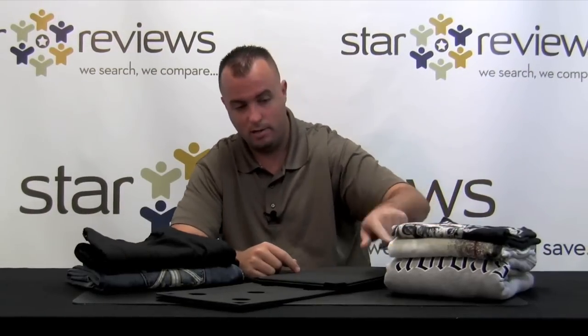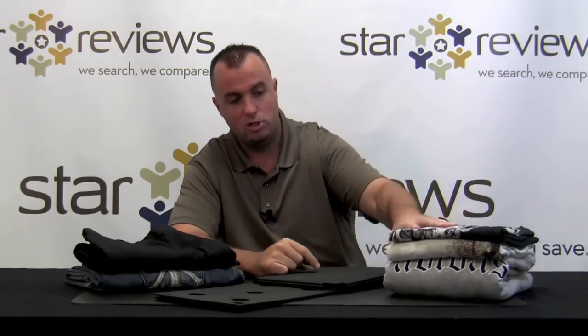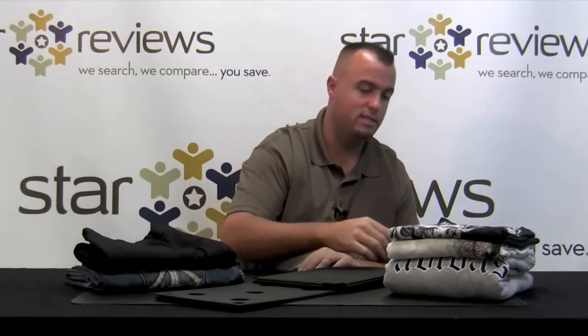Look how quick it was too. After we showed you the test, we also folded up another pair of slacks and a hoodie sweatshirt. One thing I want to mention is all these shirts are double XL, so it's not like we started with small shirts. Look at the pile of clothes we have — look how small and perfectly uniform this is. So if you're struggling with space, or say you want to take this on a trip, this is going to be perfect for you.